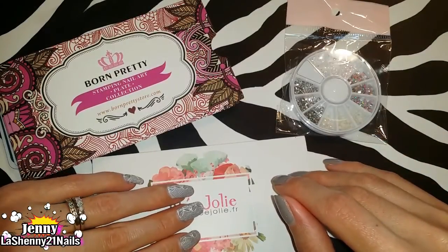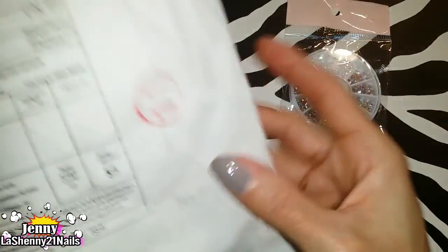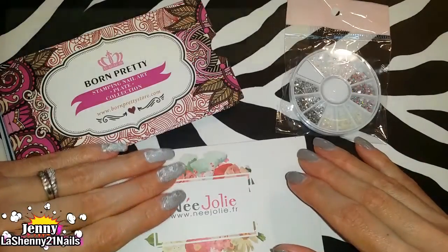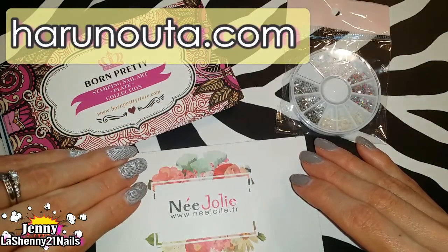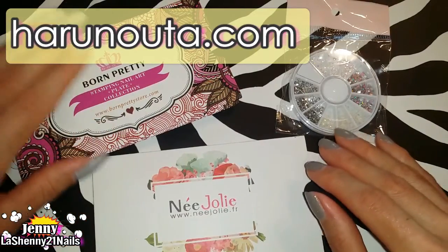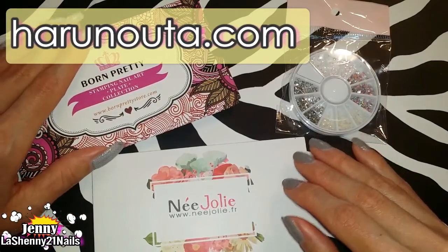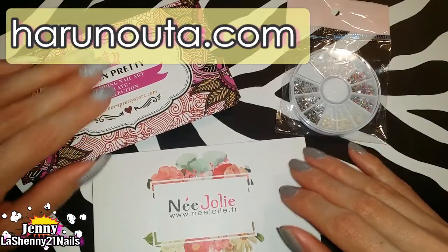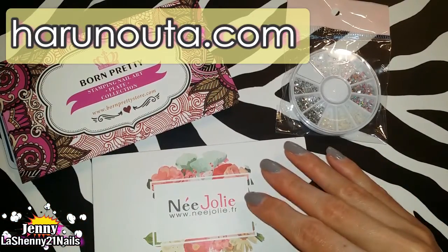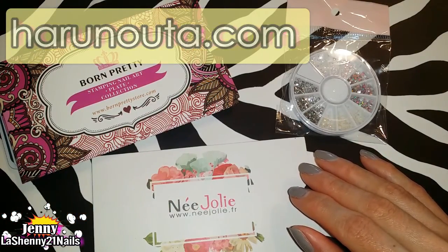I wanted to share with you guys a package that I just received in the mail — I just took it out of the envelope. It came in a regular little white envelope, and I'm happy to share that this is a special gift that I received from Harunauta.com. It's another awesome website that has a whole bunch of nail stamping plates and nail products, and they were so kind to send me these products and also gave me a code.